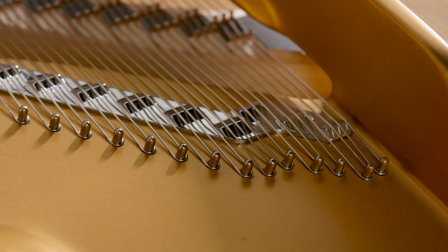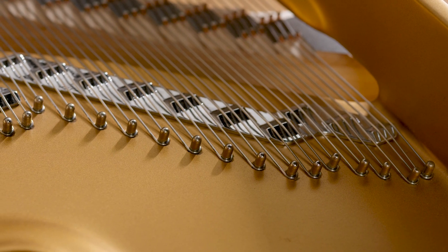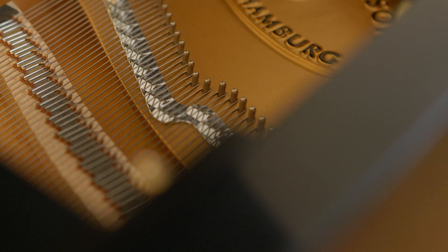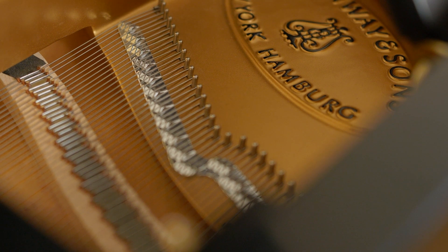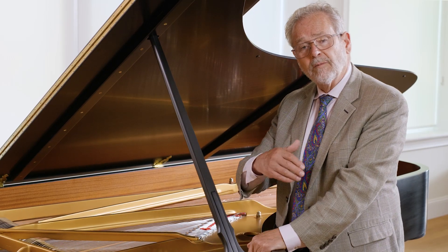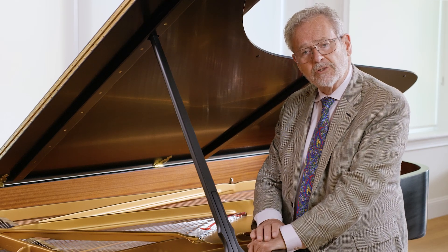One of the patented features of the Steinway bridge is the addition of a secondary bridge beyond the primary bridge. This secondary bridge is called an aliquot bridge, and what it does is provide higher harmonic content to all of the treble strings, so that you have a much richer sound than would be found in the conventional way of stringing a piano.